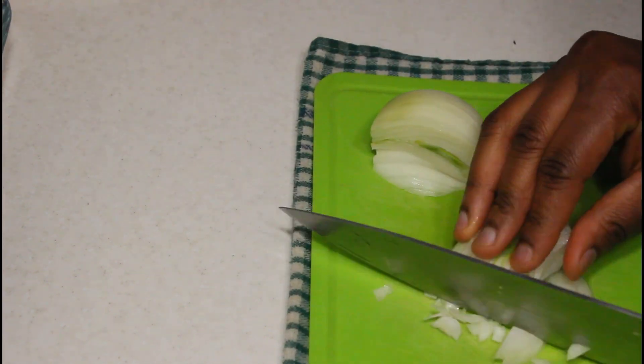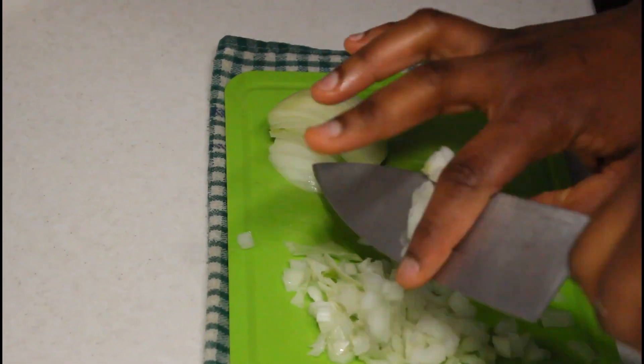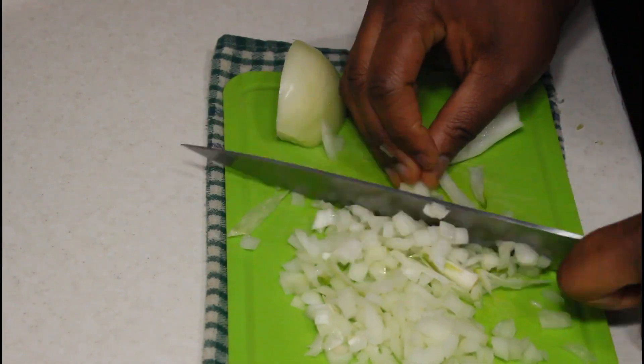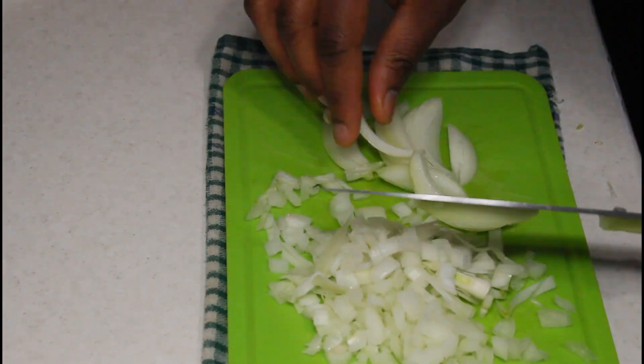I was trying to be professional with the cutting of the onions but as you can see, it was a fail — it happens, it's normal. I was just trying to be like a pro but it didn't work out. Anyway, I'm going to cut these onions into smaller pieces and then pour them on my meat to boil.